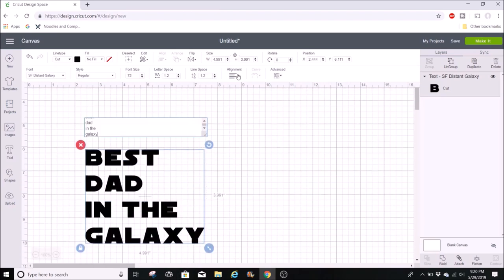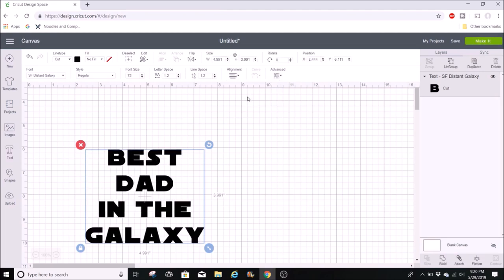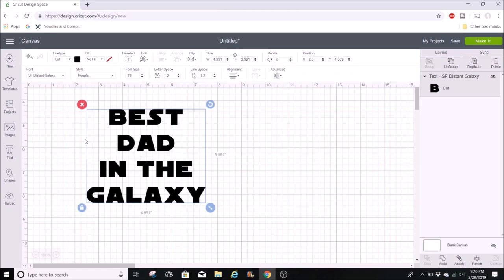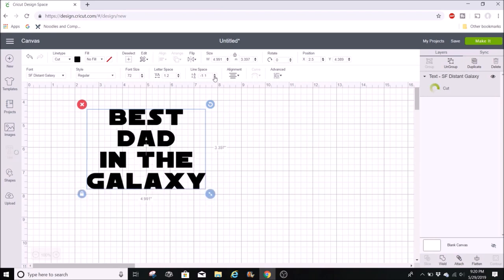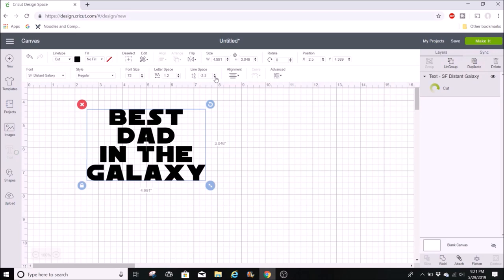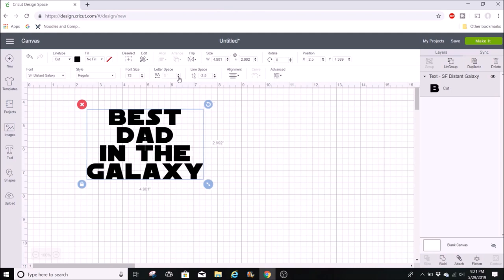After that I'm going to go up to alignment and I want to center these words together, so I'll hit Center. Cricut Design Space always has big spaces in between the words, so I'm going to go to line space and decrease that to bring it a little closer together. Then I'll go to letter space and move the letters just a little bit closer together as well.